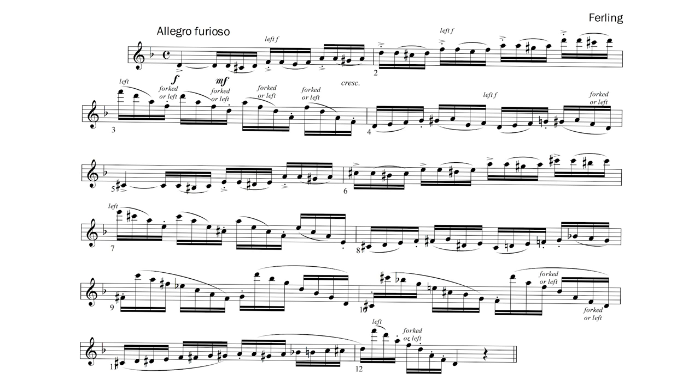There are a few high notes in this piece that will be easy with the correct fingerings. Bar 7 has a high E followed by a C sharp. Take the high E with the left pinky on the G sharp and alternate E flat keys so your right pinky is free for the high C sharp. Bar 12 has a high F which should be taken on the left so you can use the right pinky for the high D which follows.